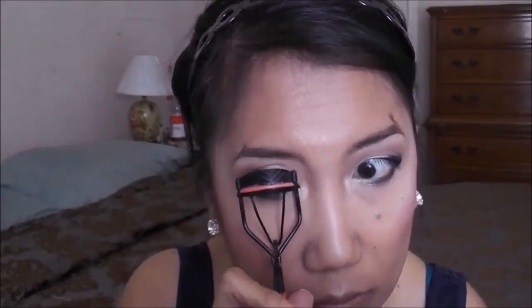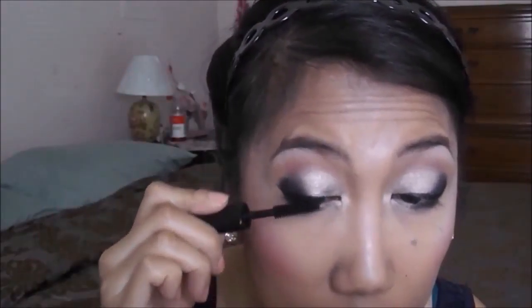Now I'm going to apply mascara on my lashes and lower lashes. I used the Clinique Mascara and the Lancôme Mascara — I forgot the exact name of it, but I will link it down below.